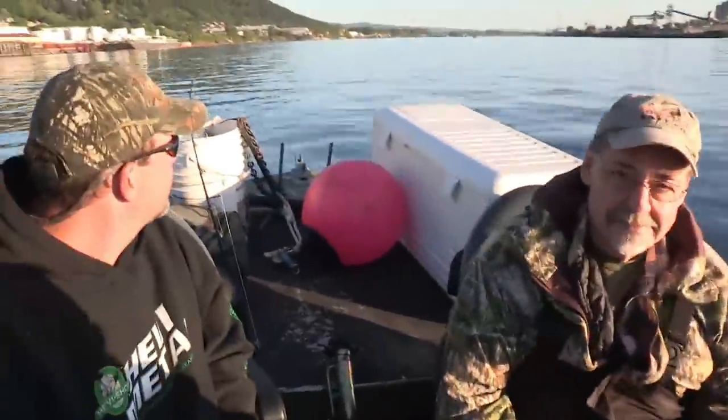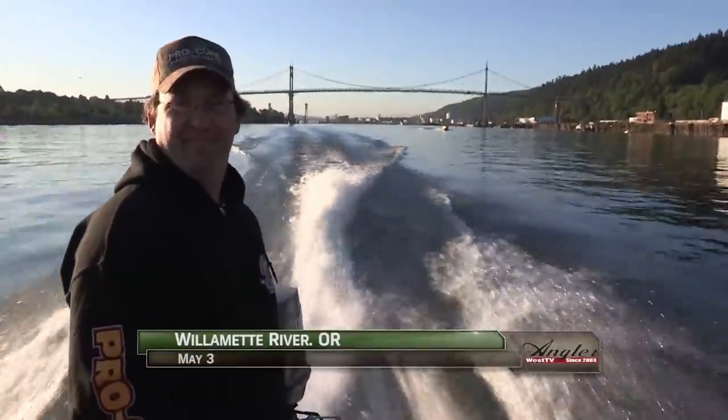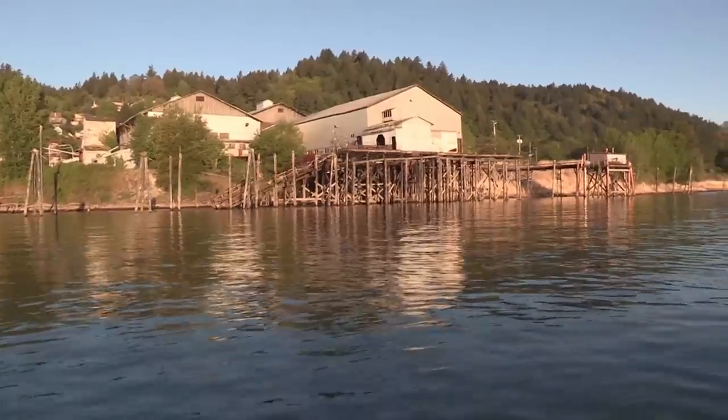It's springtime on the Willamette and we're with Phil Perrone of Procure and his friends Dave Herber and Owen Hayes, host of the popular Northwest Outdoor Show, Outdoor GPS. John Horak, better known as Fish on John, is looking to put us on some fast-paced catch and release sturgeon action.